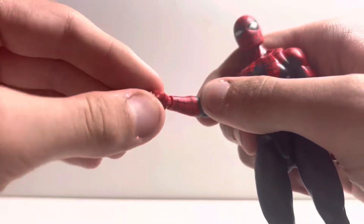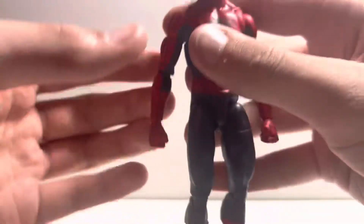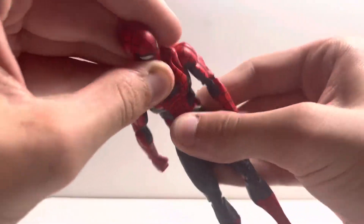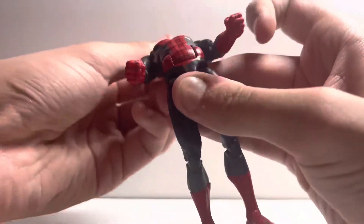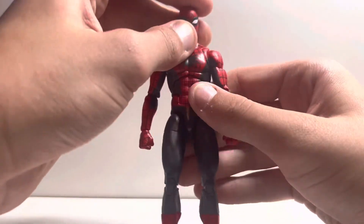All the hands have the standard hinge. The torso looks great with the ball peg cut barely being noticeable, or at least a lot more so than the previous bodies. There is plenty of movement both forwards and back, and the head is on a disc joint rather than the dumbbell, adding more movement.